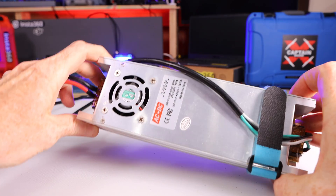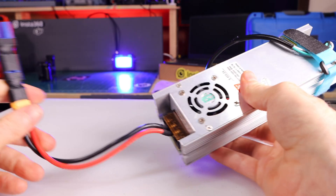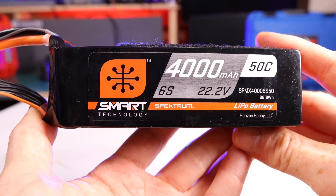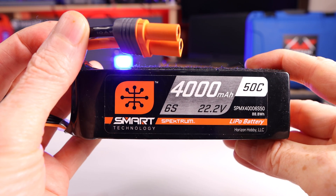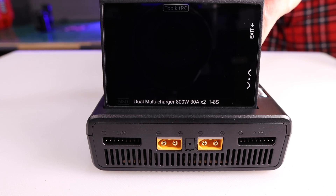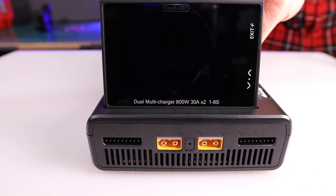You're going to need a transformer that converts AC power to DC power, like this one I have here. You can see that on one end I have a wall plug and on the other end I have an XT90 plug. If you don't own any type of AC-to-DC power supply, well then you can just use a battery, and that's what I'm going to use for this demo.